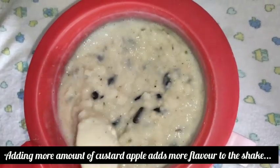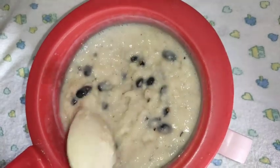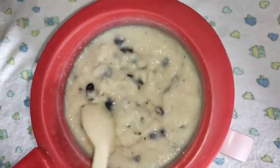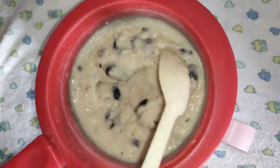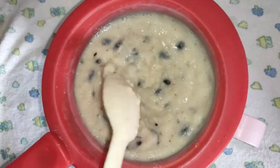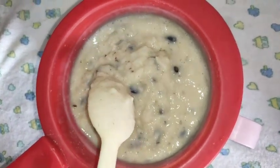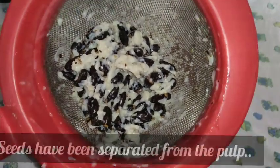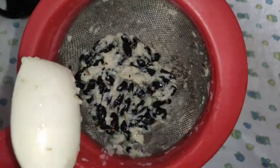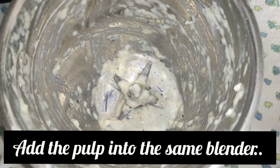Let's put the custard apples in the middle. The custard apples are very good. I am going to add 2 glasses of the scooped fruit. We are going to separate the seeds and add the flesh to the mix.